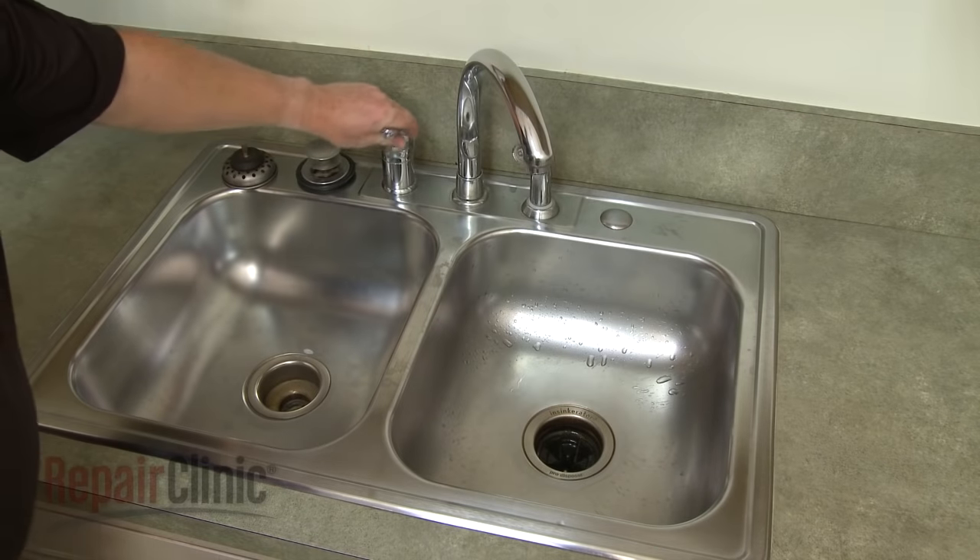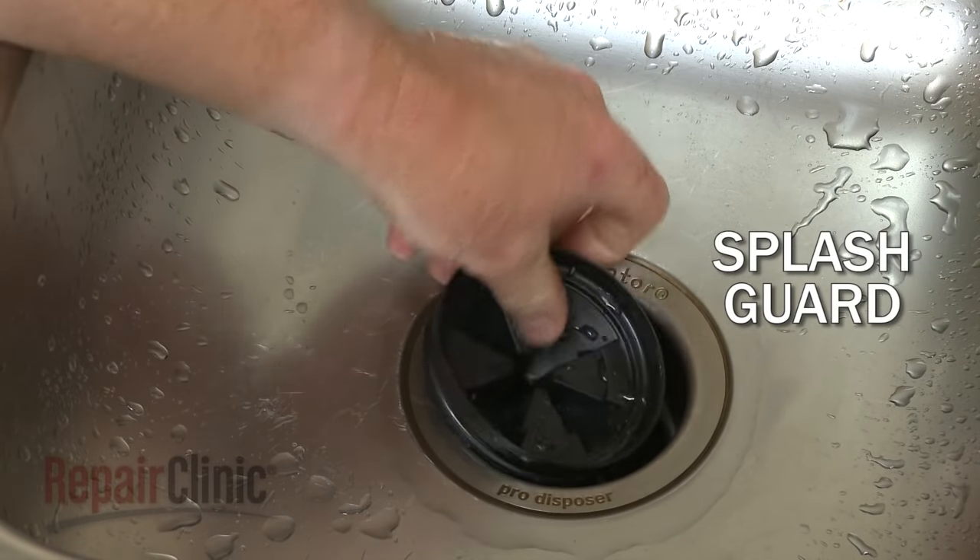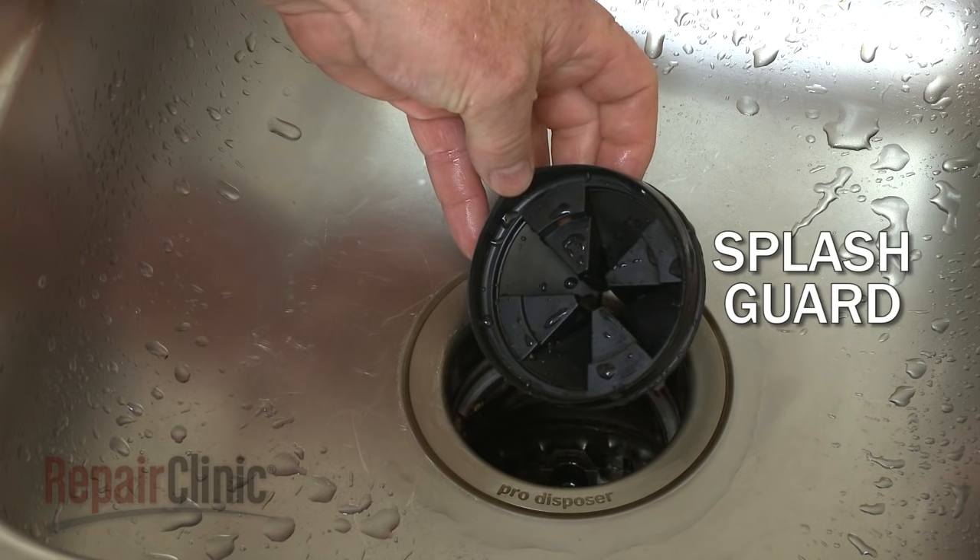A steady stream of cold water should be running through the disposer for this process to work effectively. The disposer uses a splash guard which prevents the water from being slung upwards.